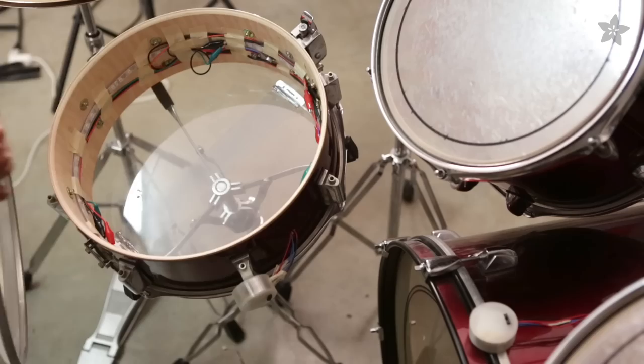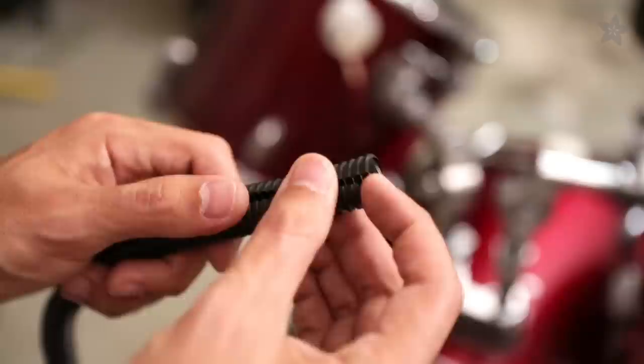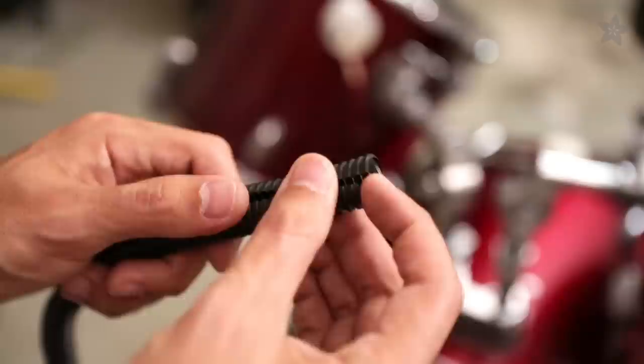Once you have your circuits working, place the heads back on the shells and tighten the screws. Cable tube organizers are great for protecting the exposed wires. We cut small pieces of tubing to secure our wires.